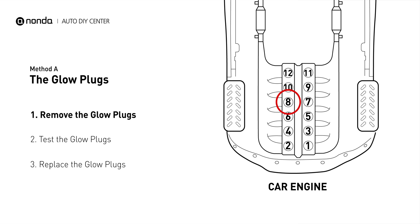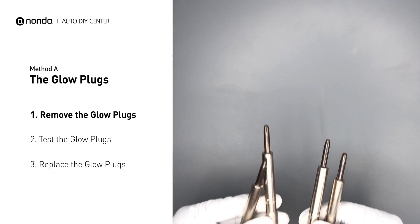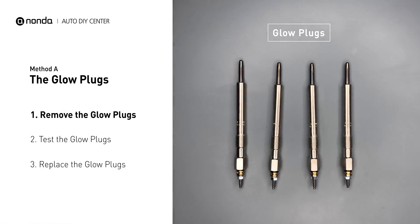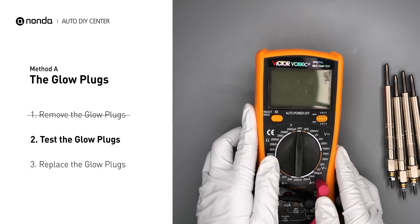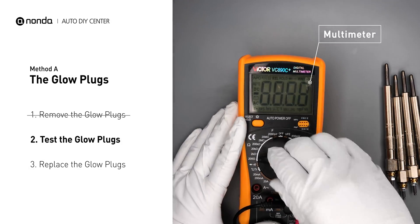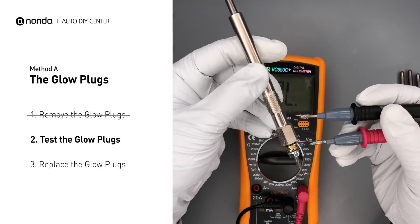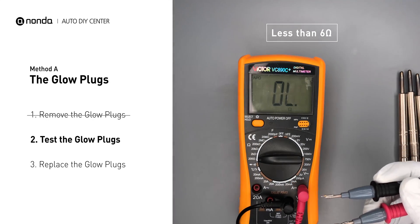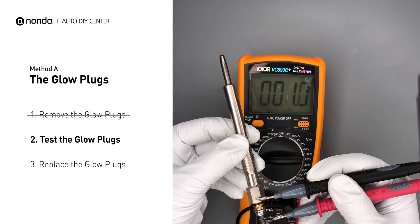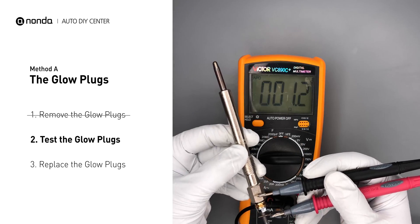This glow plug is located on top of cylinder number 8. Carefully remove the glow plugs from the engine. Use a multimeter to perform a test on the glow plugs and read the result off the multimeter display. Note that a resistance of less than 6 ohms usually means the glow plug is good. Repeat the procedure for the remaining glow plugs until they have all been tested.